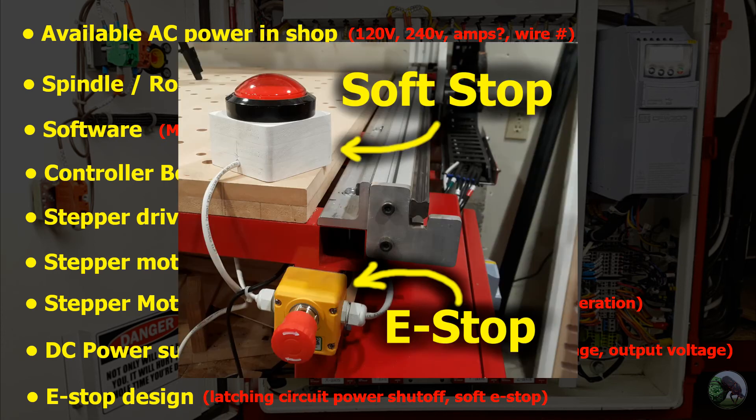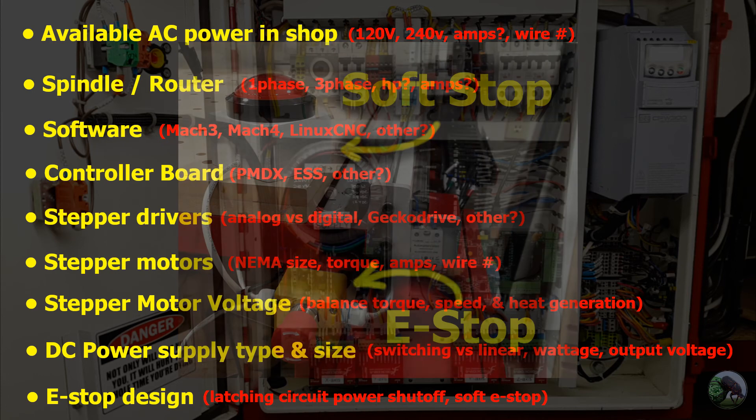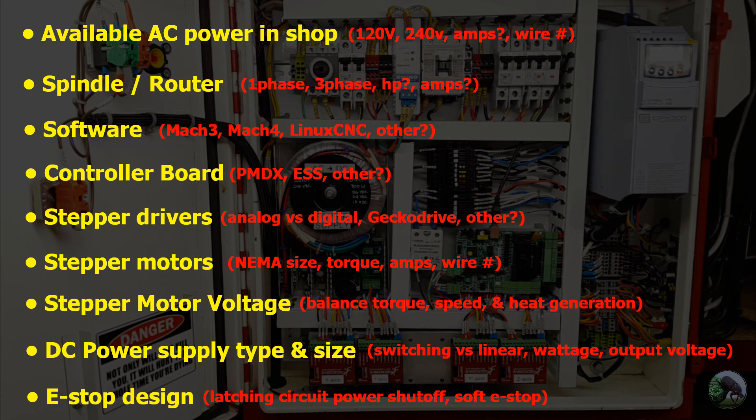My machine actually uses both. All the e-stop buttons on my machine control the contactor and shut power off to the entire controller. I also have a separate button near my control station that acts as a soft stop. It's useful for operator moments where you just want to stop the machine without killing all power and having to reset everything, re-zero the machine, and reload the G-code file. From an operating standpoint, I'm glad I have both — but think it through at this part of the design phase.